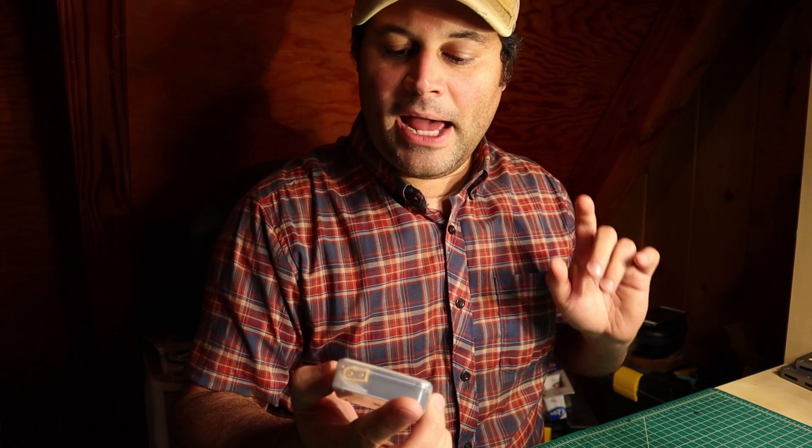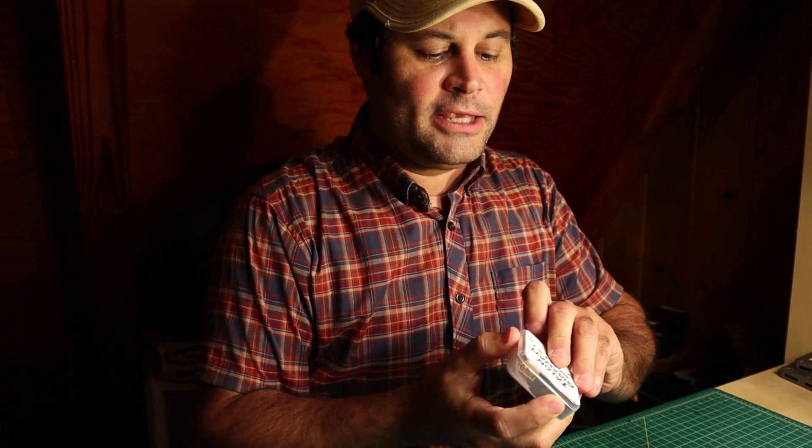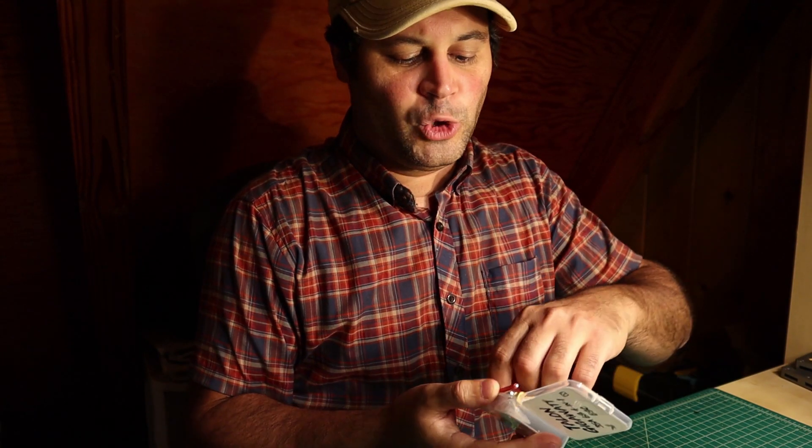A lot of you guys know that this ESC is actually made by Akon. It is based on the Akon 20x20, which is one of the very first reliable 6S 20x20 ESCs. It came out around the holidays — I think November or December 2018 — right after the Emax Magnum 2, or Magnum 6S ESC from the second version of their stack, which was one of the very first reliable 6S ESCs.